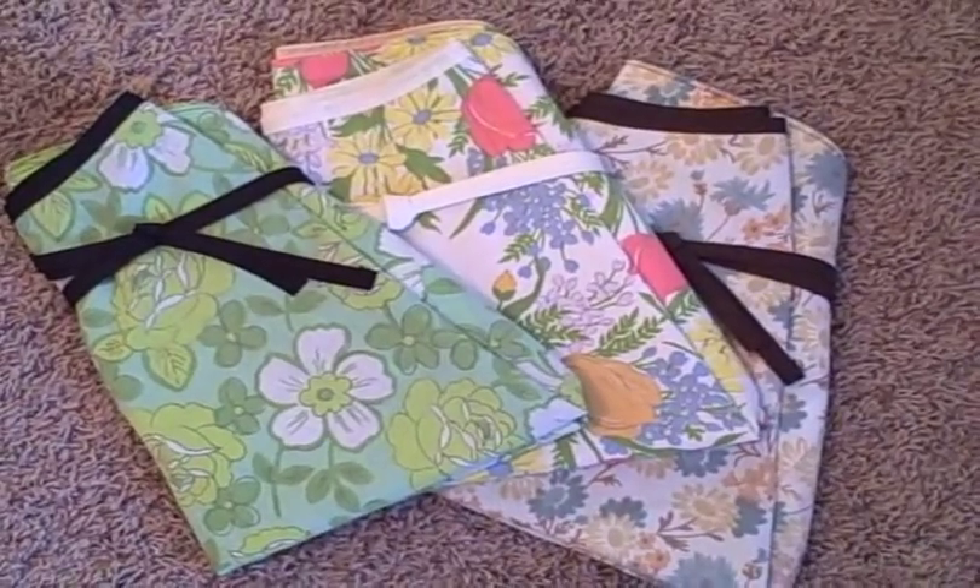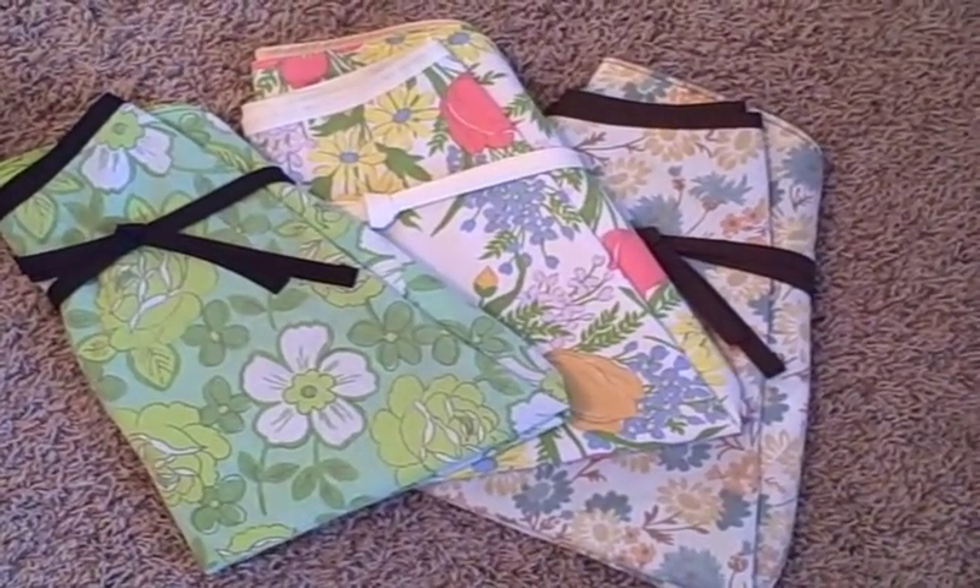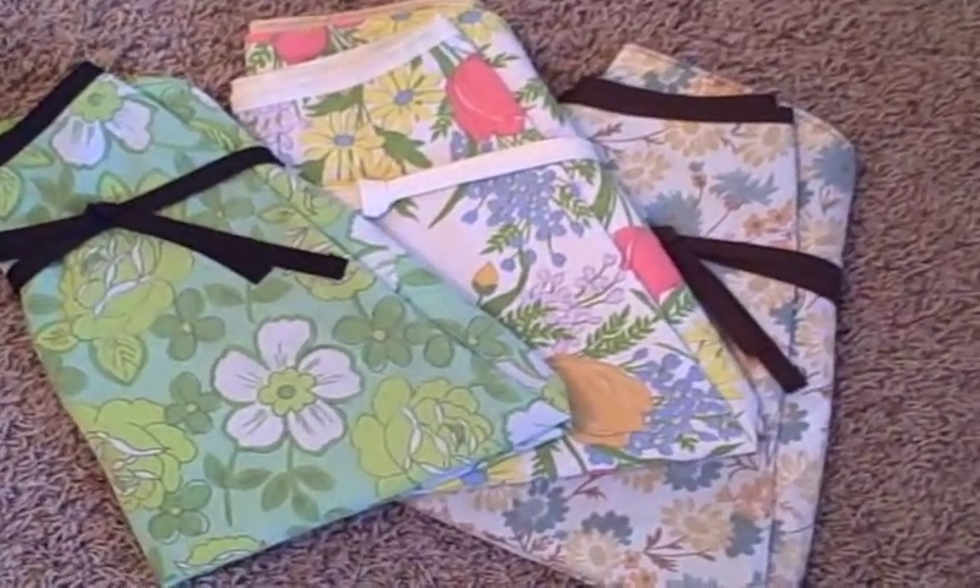I bought my first pair of pinking shears this week and put them to work. This is a fantastic way to use up fabric scraps left over after a project. I've been making several wrap skirts and have tons of vintage fabric left over — it's all really pretty — so I wanted to make some banners or bunting.